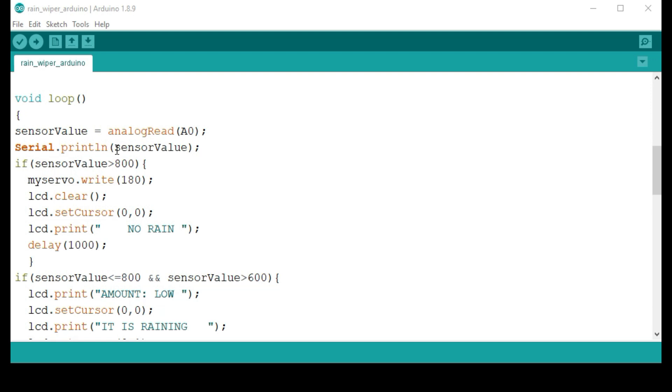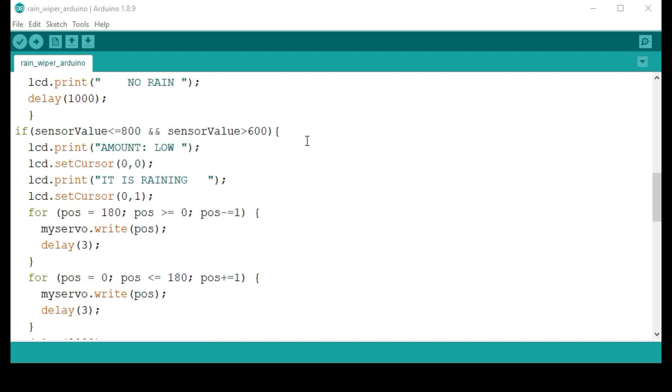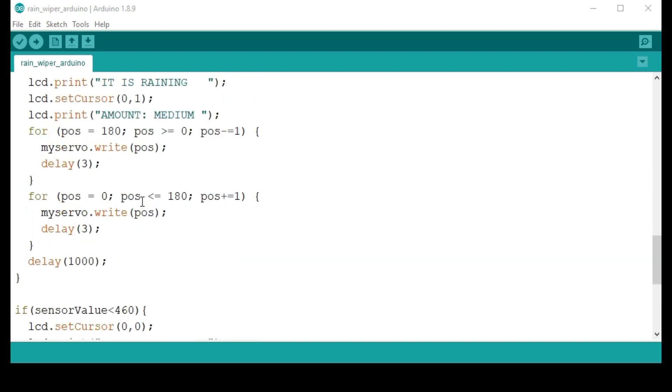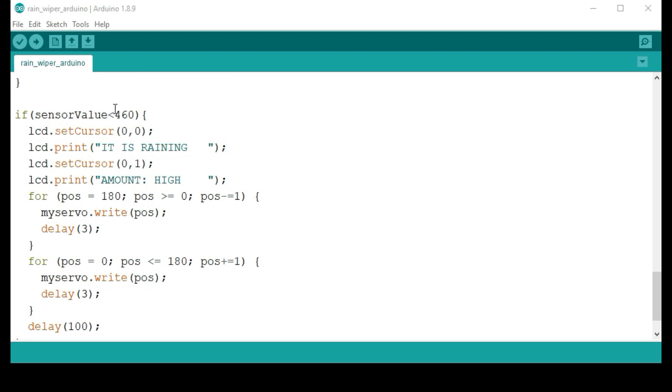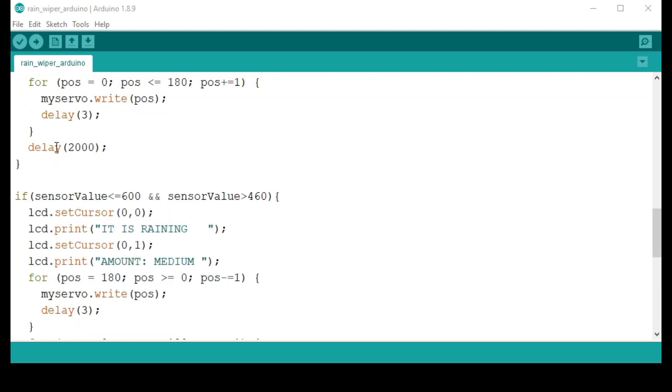The values from the calibration tell us which reading indicates rain and which indicates no rain. When the value is above 800, there is no rain. Between 800 and 600 is a simple drizzle — low rain. Between 600 and 560 is medium rain. Below 560 is heavy rain. The movement speed of the wipers, controlled by the servo motor, depends on the delay value: slower wipers for light rain, faster for heavy rain.